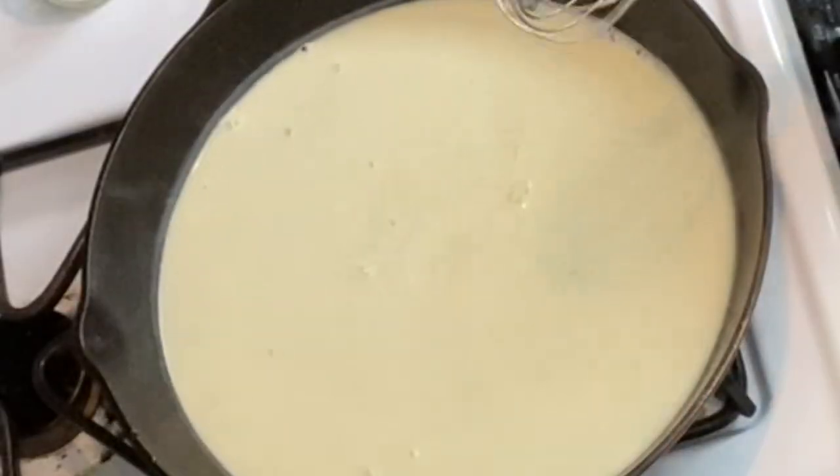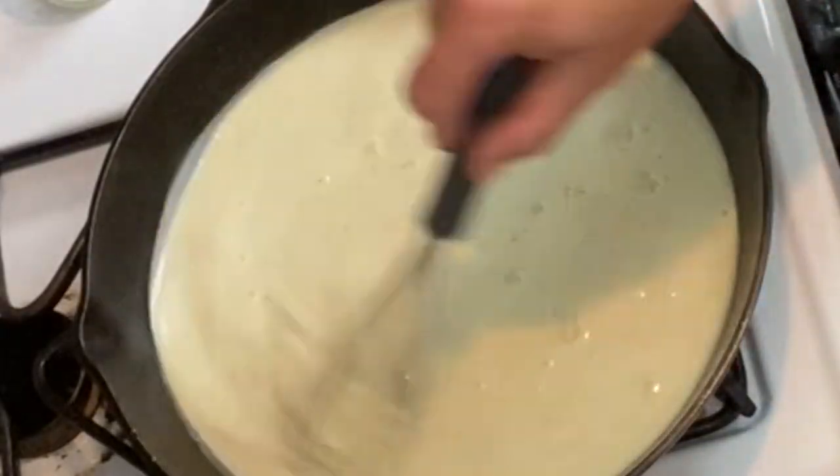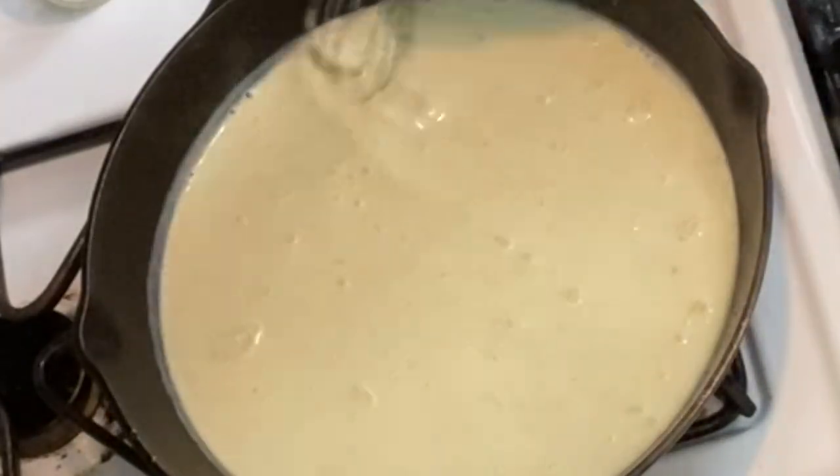At this point I'm going to watch this closely to see when it starts to thicken up. Now, if you like a little zing to your pepper, you can add a little hot sauce into this. You can see this is just beginning to thicken up very nicely.